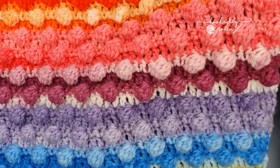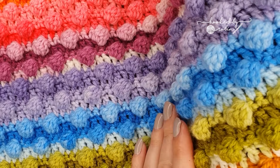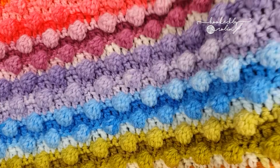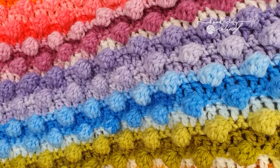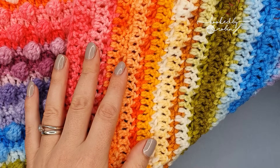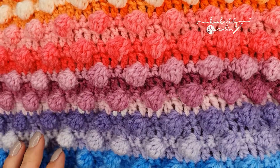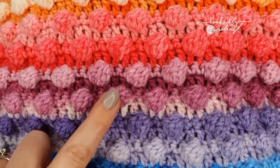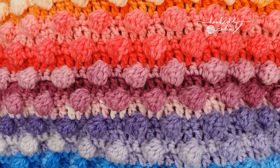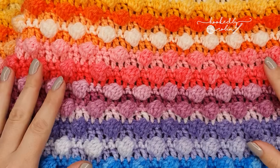Hi everybody and welcome to my channel! Today I'm going to be showing you how to crochet the bobble stitch. This bobble stitch has got fantastic funky texture on the front but has a beautifully flat back, making it quite a practical stitch, particularly for blankets. It is built over four rows which gives you these nice offset bobbles, so without any further ado let's leap straight on in to the tutorial.